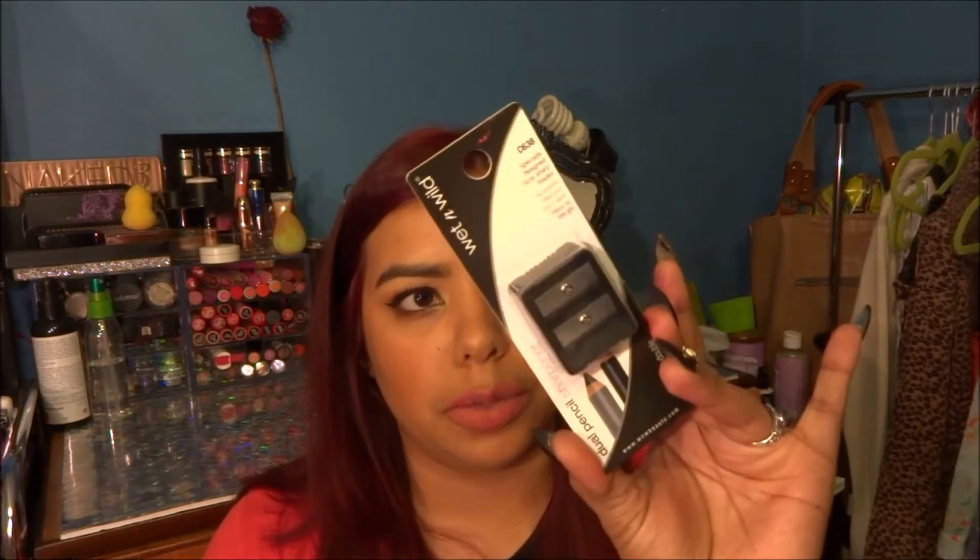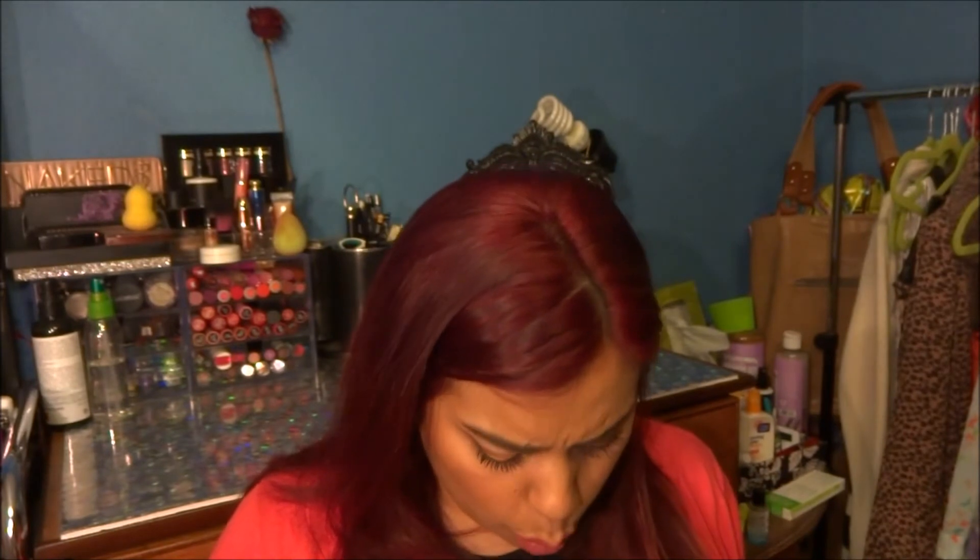Wet n Wild was having a sale, so I picked up this sharpener — it was 69 cents. I go through sharpeners like crazy because when they get old, my pencils start to break. Since it was 69 cents, I figured why not.